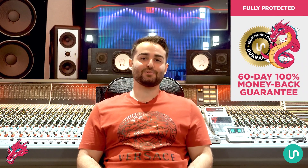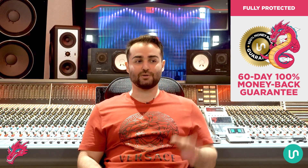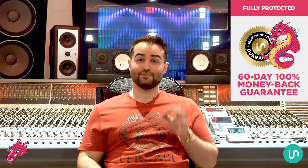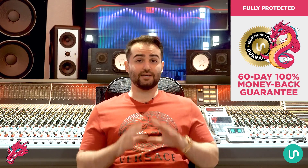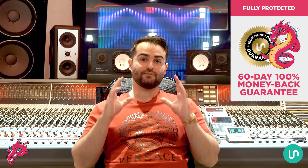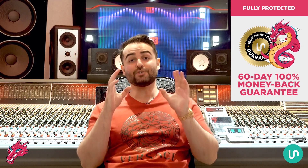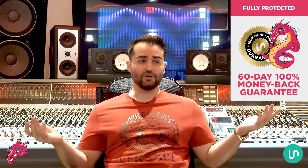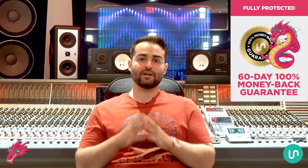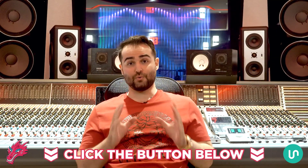On top of that you're fully backed by a 60-day 100% money-back guarantee. After you get Bass Dragon today you can put it to the test for a full two months — check out all the features, see how much of a difference it makes in your music. For any reason or no reason at all, if you're unsatisfied just send one email to support at unison audio and they'll initiate a full refund within 24 hours with no questions asked. We have an extremely low refund rate, but for any reason if you are unsatisfied you can get 100% of your money back within 60 days.